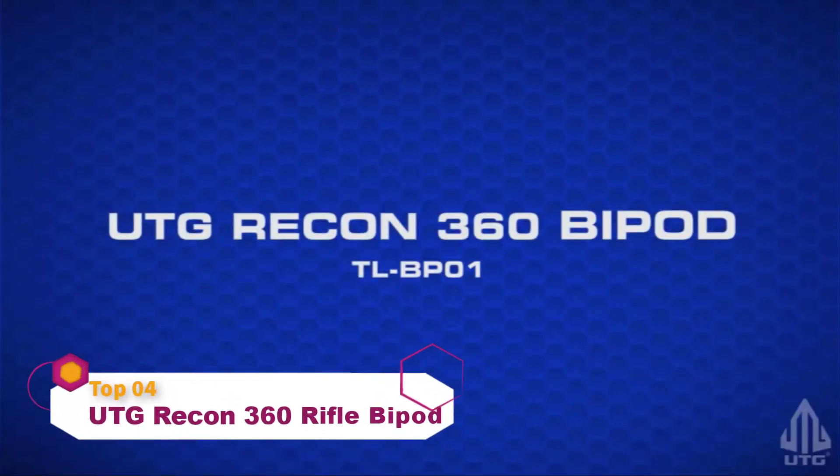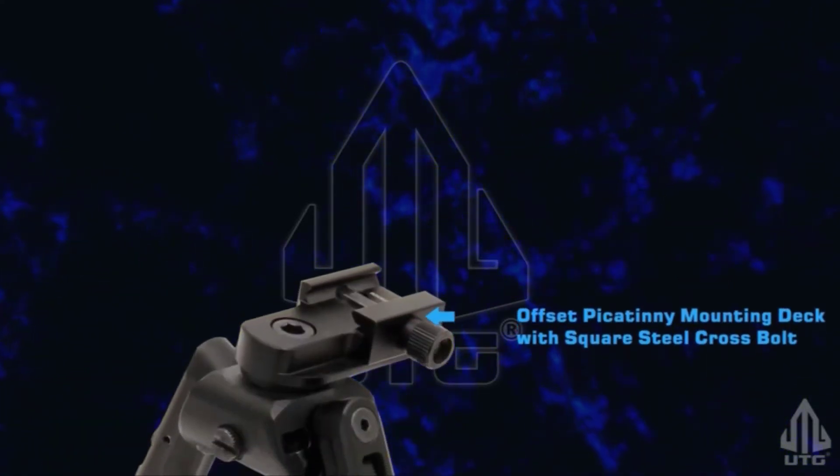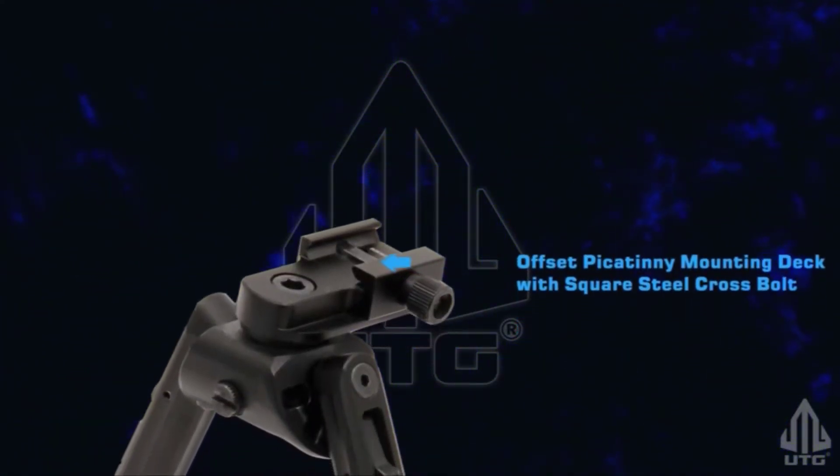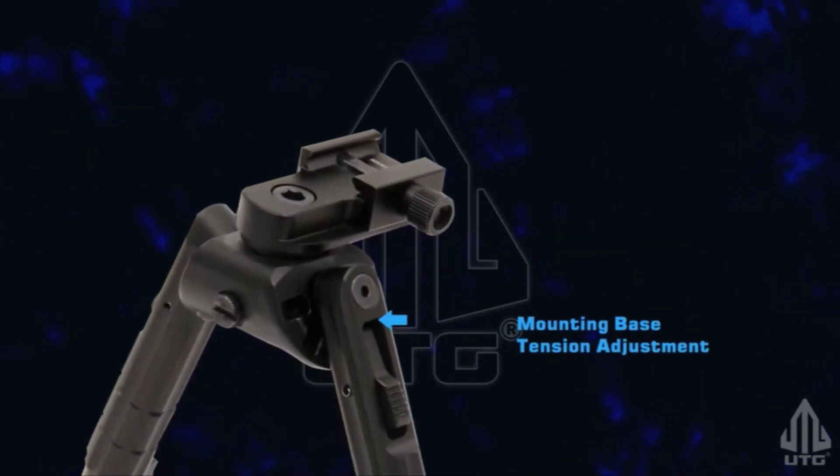The Recon 360 is UTG's most innovative bipod design to date. With features designed to make your shooting experience a success, the heavy duty Recon 360 is unlike any other.